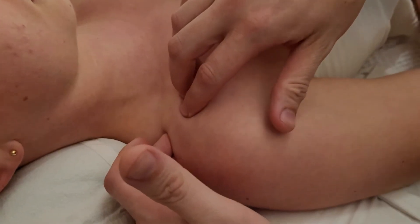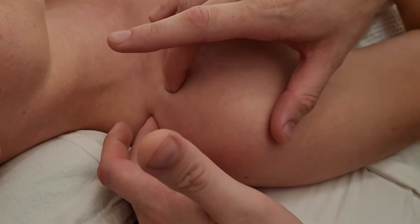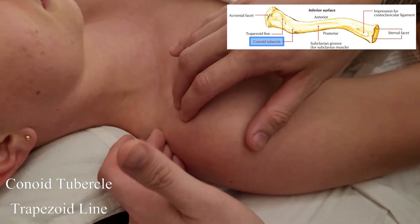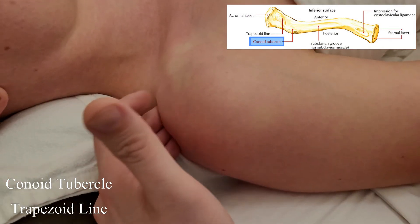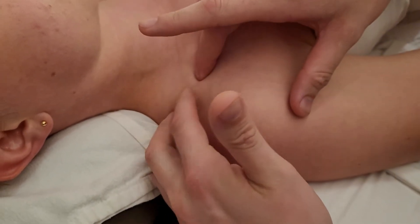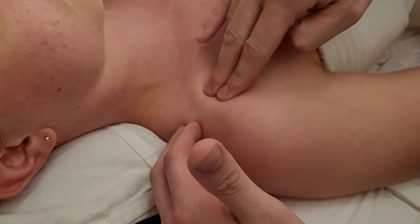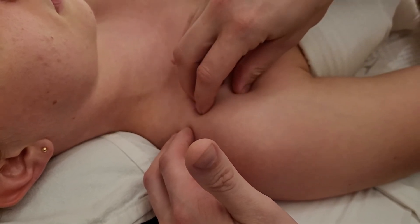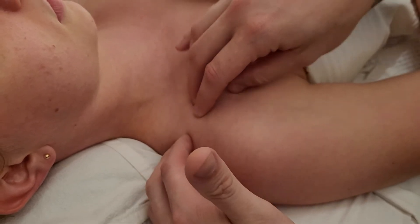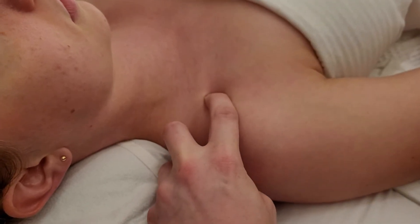Working our way laterally, this is not going to be an easy palpation — there's a good chance you cannot feel the bony landmark. On the inferior side there is something called the conoid tubercle and the trapezoid line. I won't actually be able to feel those structures directly, so instead I'm landmarking the coracoid process, and these two ligaments run between the clavicle and the coracoid process.